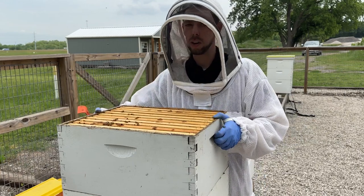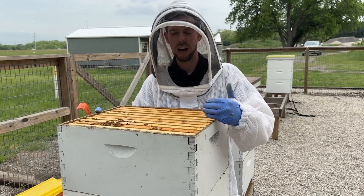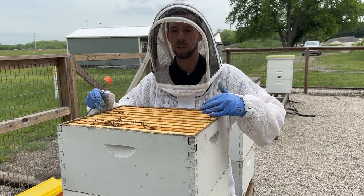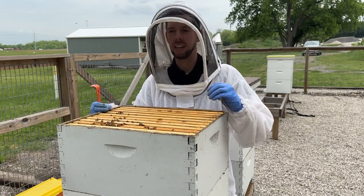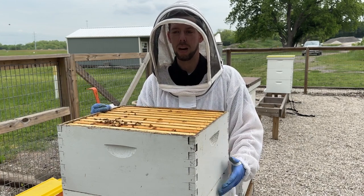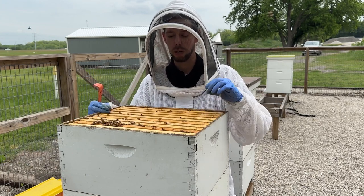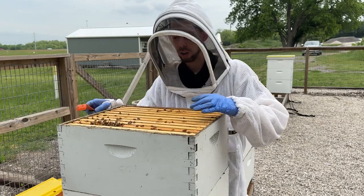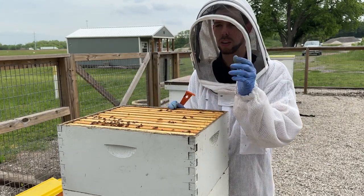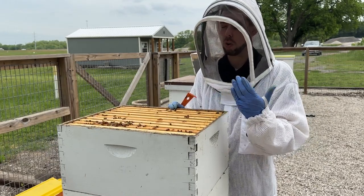One thing you may notice is this honey super has nine frames in it. I'm a big fan of putting eight or nine frames in my honey super, and you want those frames evenly spaced out — you don't want them shoved tightly together. That's in contrast to a brood box, which should have all frames pushed tightly together. In your honey super, spacing them out makes the bees draw those frames a little bit wider, and it's easier to slice that wax capping off when you're harvesting honey.